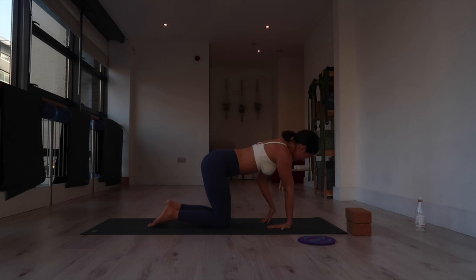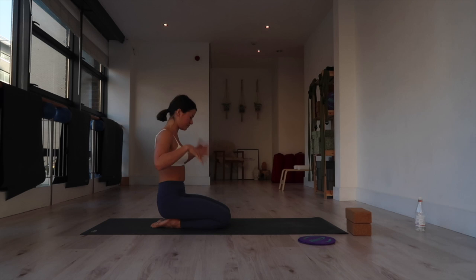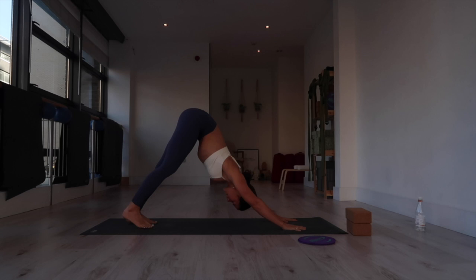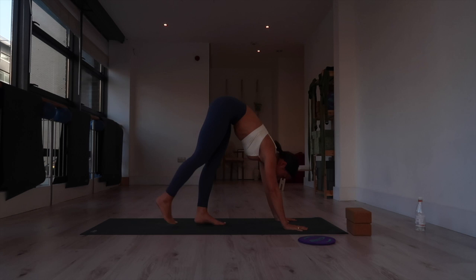Walk out your wrists — bring the fingers to point toward the sides of your mat, toward the knees. You can send your hips back toward your heels to stretch it out and shake it out. The next thing we're going to do is come into a down dog. Tuck your toes, lift your hips up and back, and take some time to pedal out the knees.